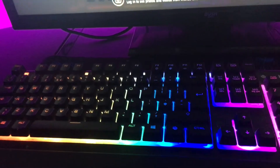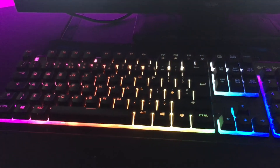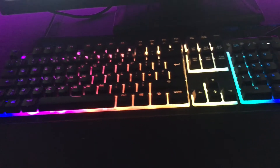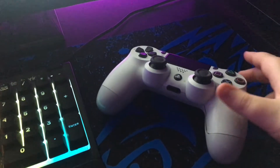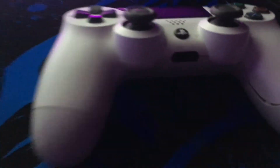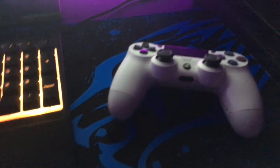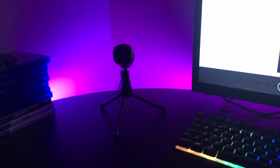I have a SteelSeries Apex 3 gaming keyboard — I recommend it, it's pretty nice, but obviously being a console player I don't use it too much. Still really good quality though. This is my controller, it's a little bit damaged on the side from rage-throwing it to the floor. I've got a microphone there for better quality when I'm recording videos on my YouTube channel.